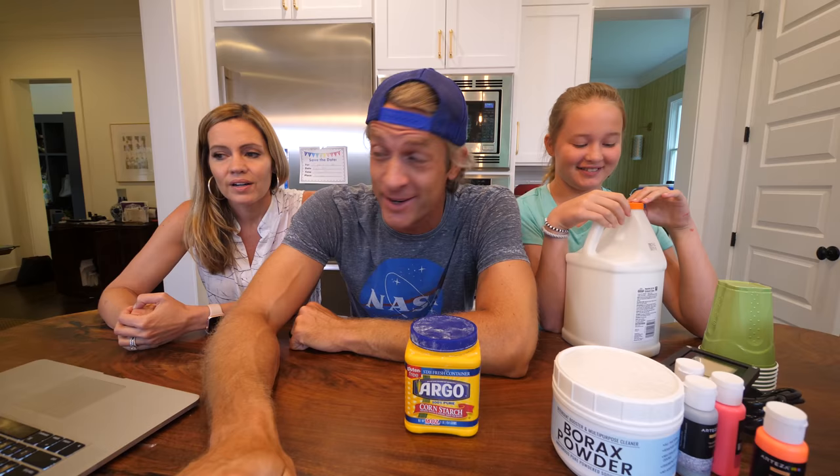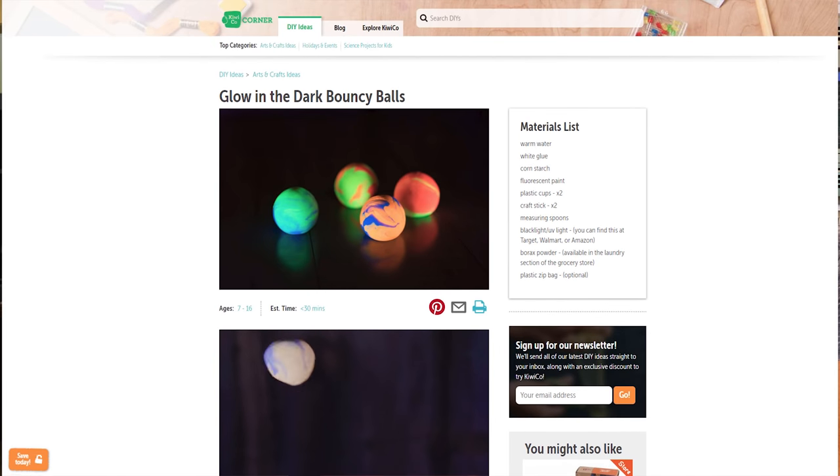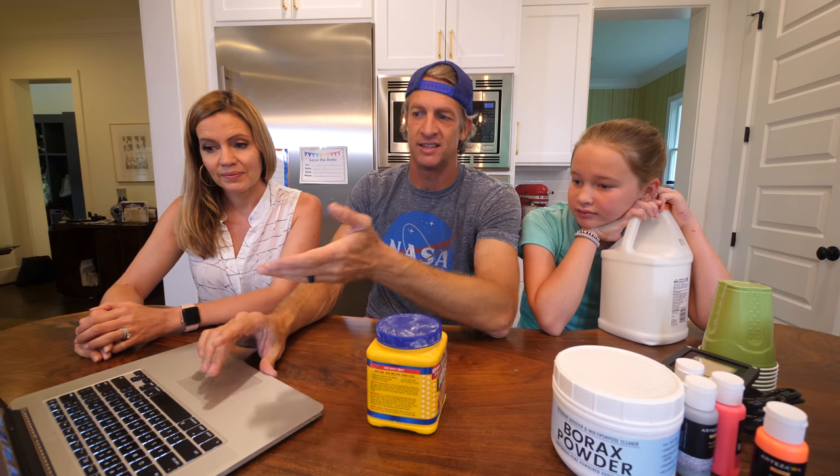We do have a bird stuck in our house right now — in our living room, just hiding behind the curtain. We're gonna make DIY glow-in-the-dark bouncy balls. Time for Nailed It! It's supposed to take less than 30 minutes. It says ages 7 to 16. I'm 43.